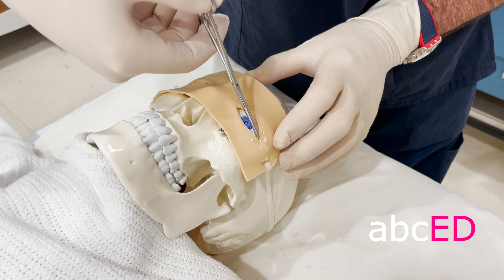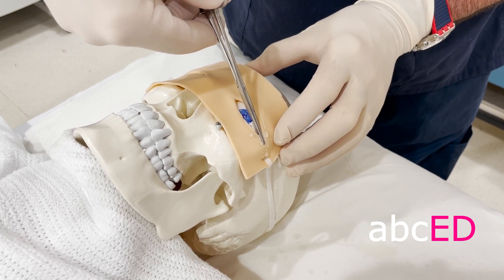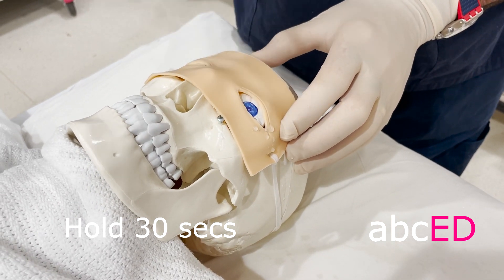Next we clamp the lateral canthus. This devascularizes it and makes the tissue thinner so it's easier to cut. We hold that for 30 seconds and release.